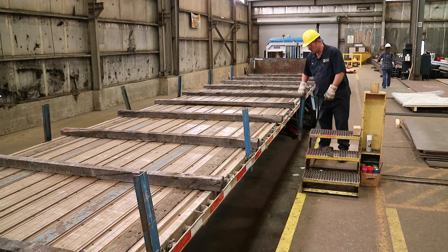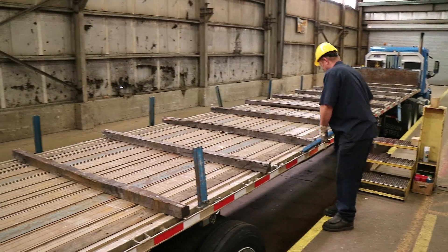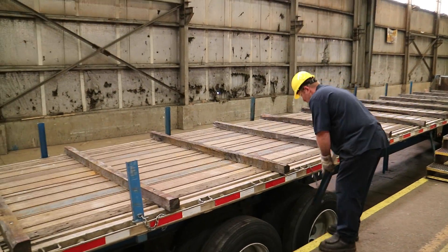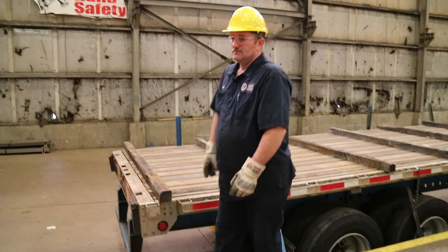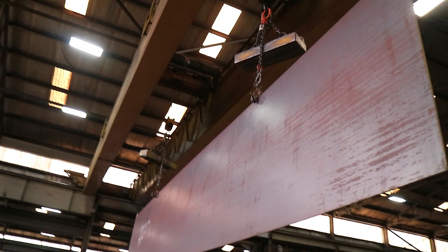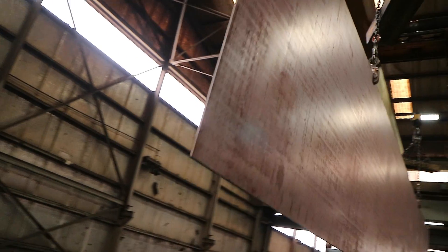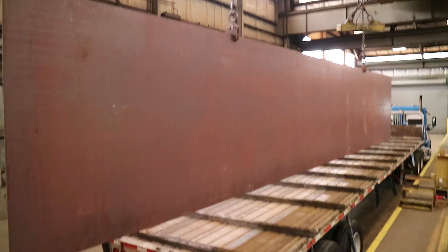Before loading plates with plate dogs, be sure to remove the standards. Always stand at one end of the plate and out of the path of the load. Remember to be mindful of your surroundings and always leave yourself a way out of harm's way. A plate that is carried by only one dog will tend to swing and sway more than a plate carried with two dogs. Be sure to stand well clear when landing any dogged plates.